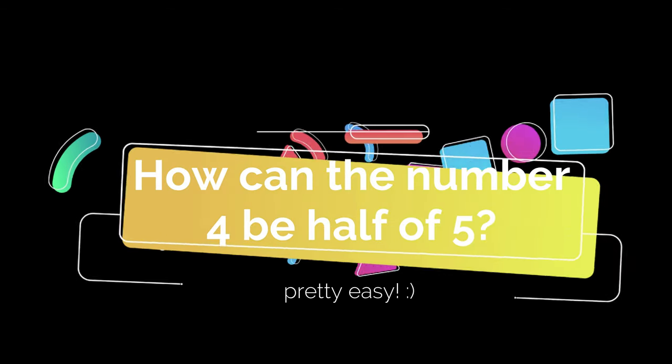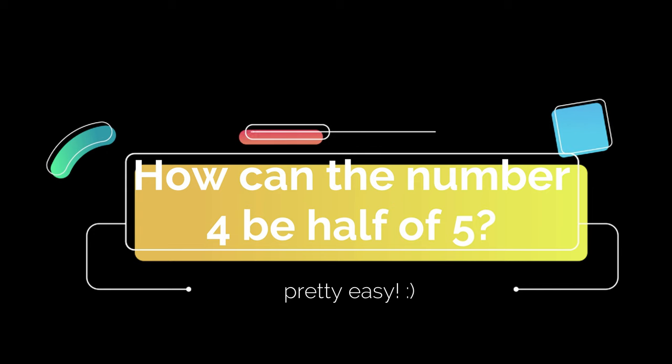Before we move on to our lovely DIY recipe for hair, I hope you guys didn't forget about the giveaway riddles. Be the first one to comment on this riddle and you get a $20 gift card. Today's riddle is: how can the number four be half of five? Let me know in the comments below.